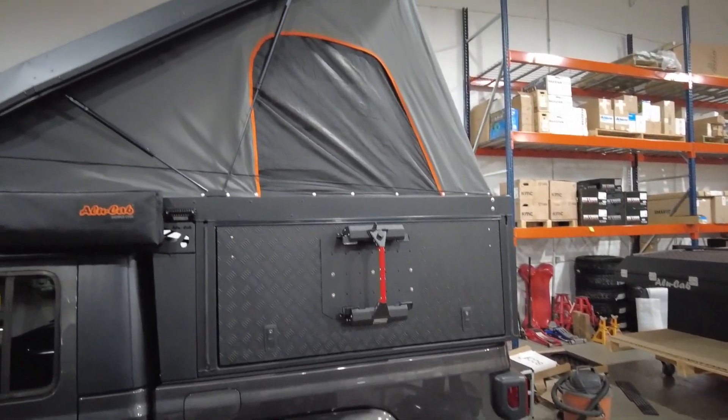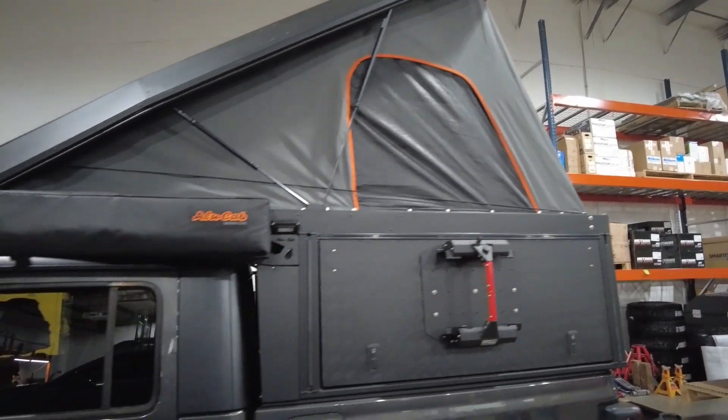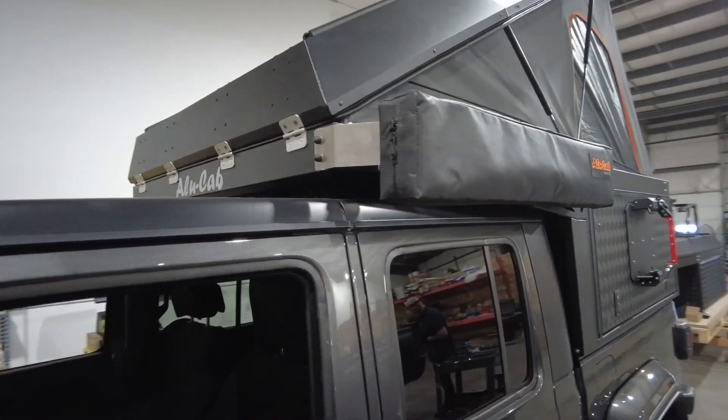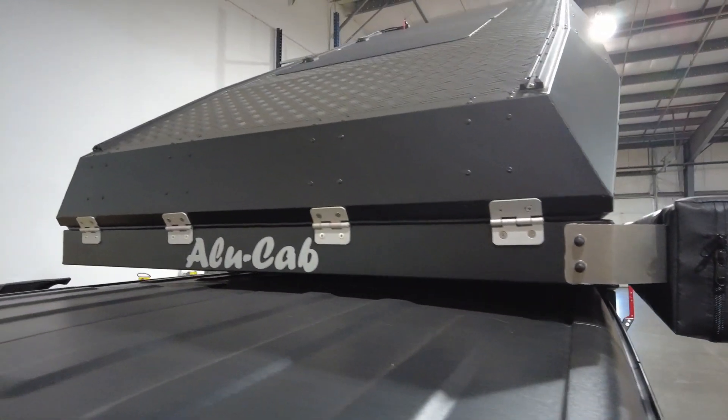What I really wanted to show you was how beefy this thing is. The unit itself, the hardware, the fittings — everything on this unit is designed to withstand the rigors of overland and off-road travel. One of the coolest features are the side wing doors, which we'll show you next.